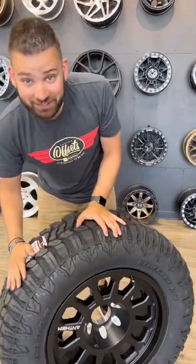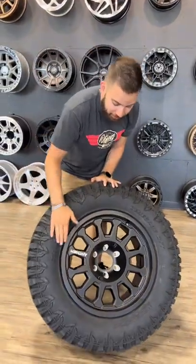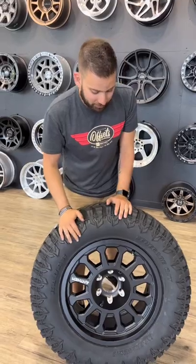Speaking of packages, that's exactly what we do. You can get these things mounted and balanced and shipped to your door so you can bolt them right on — we throw the TPMS sensors in there and everything. If you want to add suspension, we can do that too. CustomOffsets.com. Bye.